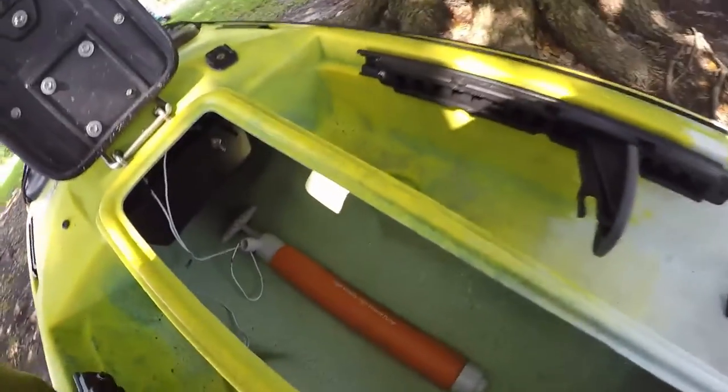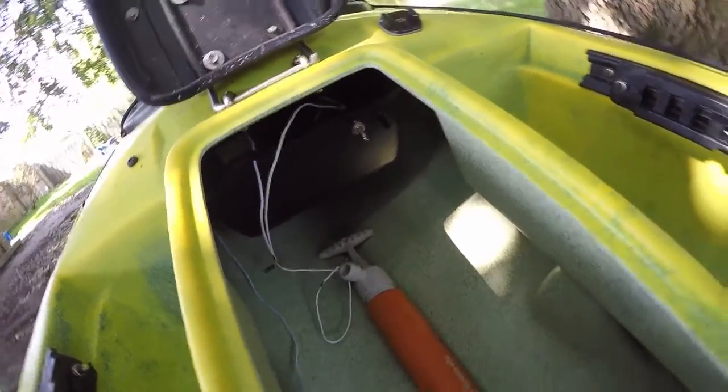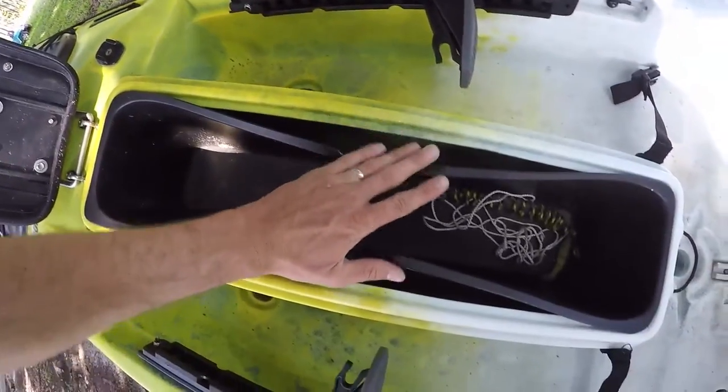There's a bilge pump and a battery box right there to keep your battery off the deck.